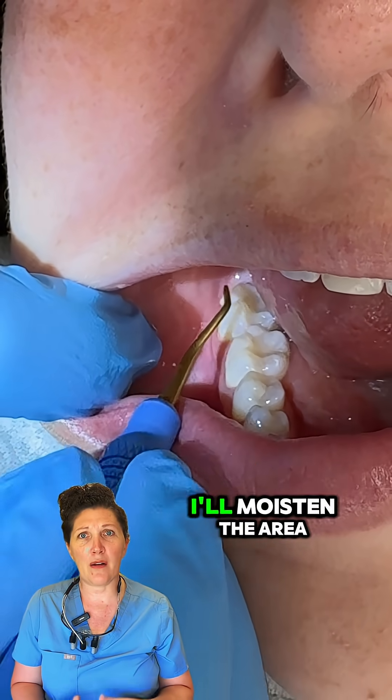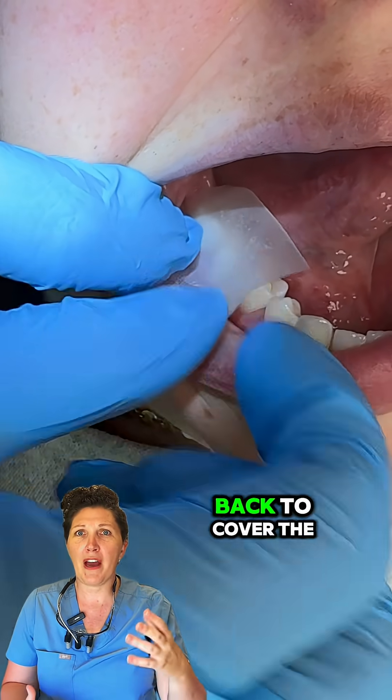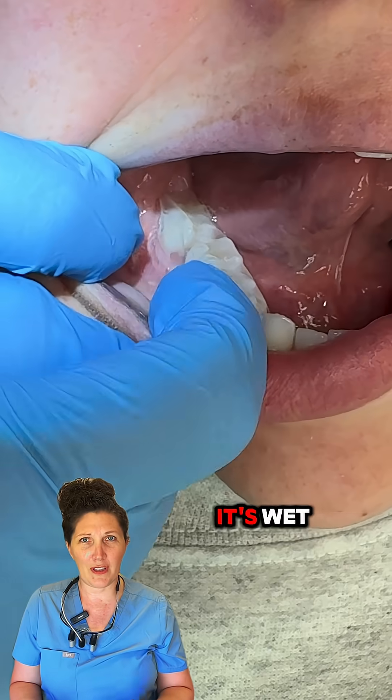After performing dental care, I'll moisten the area and place the strip against the sensitive tooth, pulling it over the back to cover the affected tooth and the two adjacent teeth. The strip will stick best moist to the teeth and begins to dissolve when it's wet.